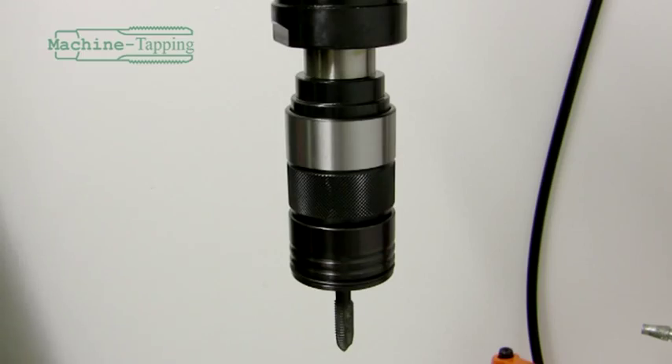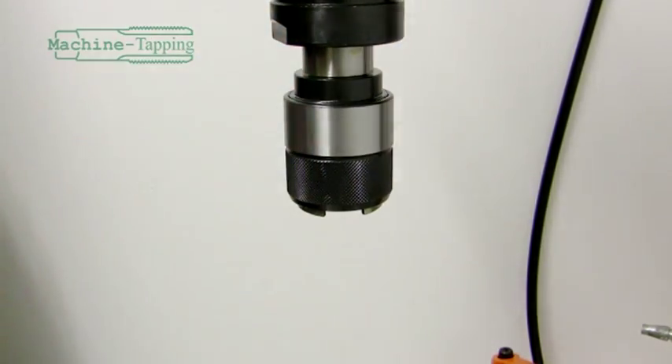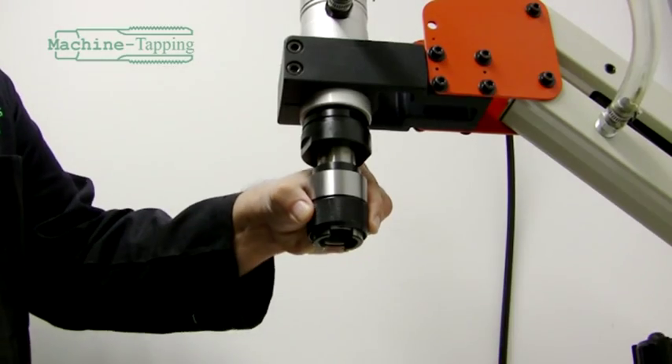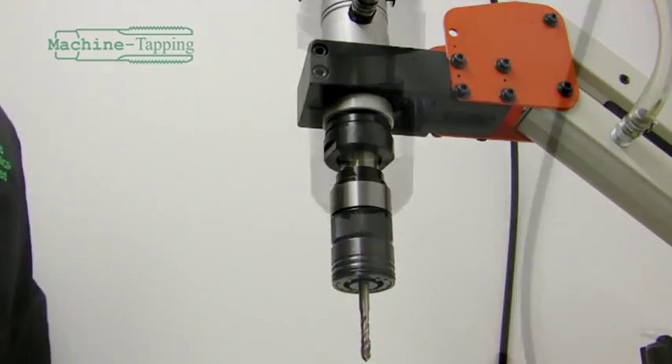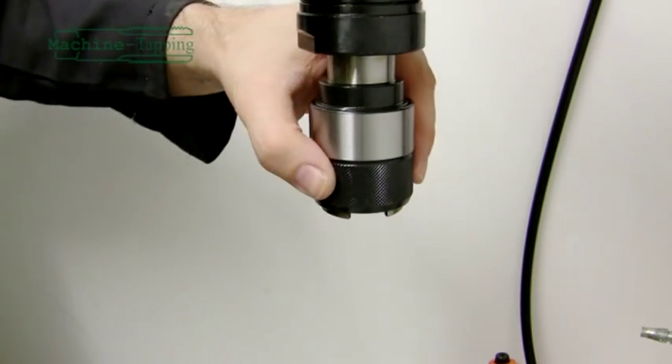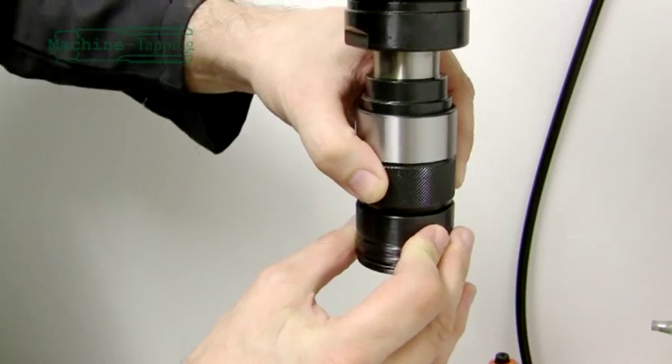By keeping hold of the collet, you will avoid damaging the tap if it drops onto the table or even the floor surface. Swap to the new collet and insert it into the chuck as before. Each collet has a built-in clutch system which will slip once it reaches the bottom of a blind hole, preventing the tap from breaking.